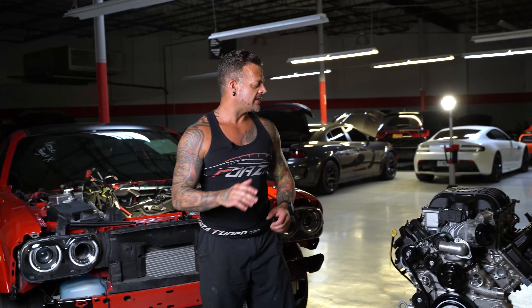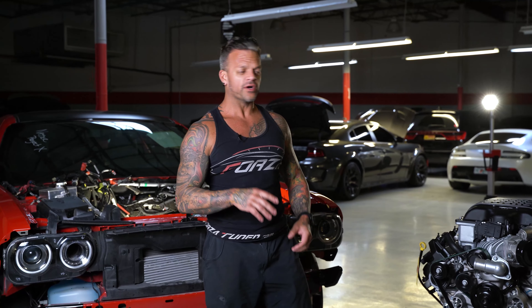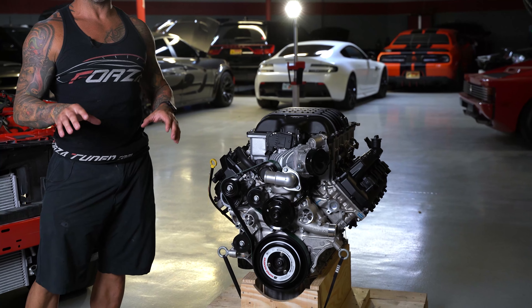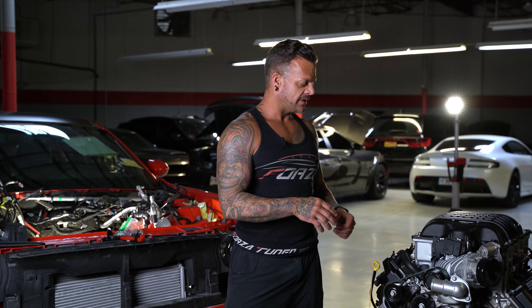Hey, what's up everybody. I've got a ton of really good content in this video today. There's going to be a vlog at the end and I want to highlight a couple different things going on in the shop. What I want to talk about first is this elephant engine over here. We already did an unboxing, talked a little bit about it, and we've got a game plan — it's going in a Dodge Demon. We're going to completely tear it down and build it from the bottom up.